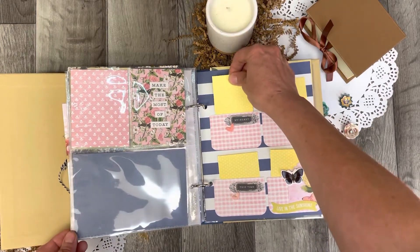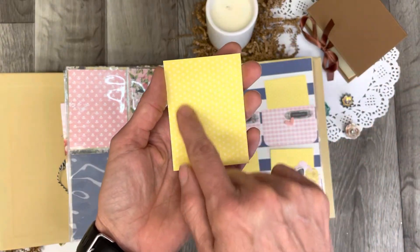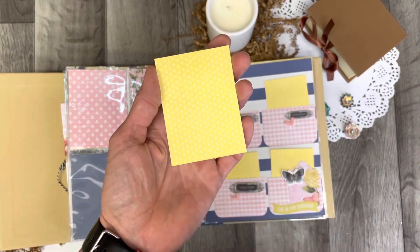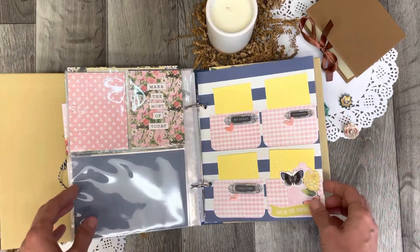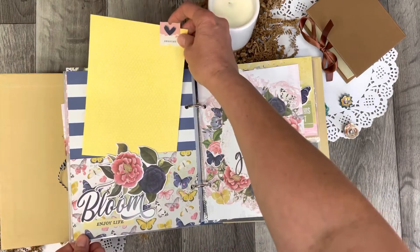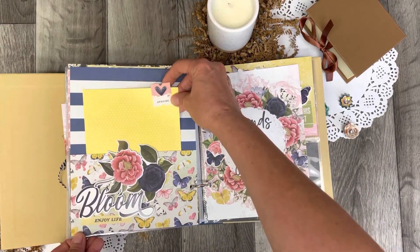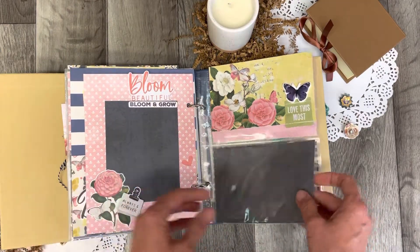These all come out, so these could be framed photos — you can just frame a two-by-two photo and write something underneath. So this is just beautiful, so many places to add photos, with a gorgeous theme of flowers and friends.